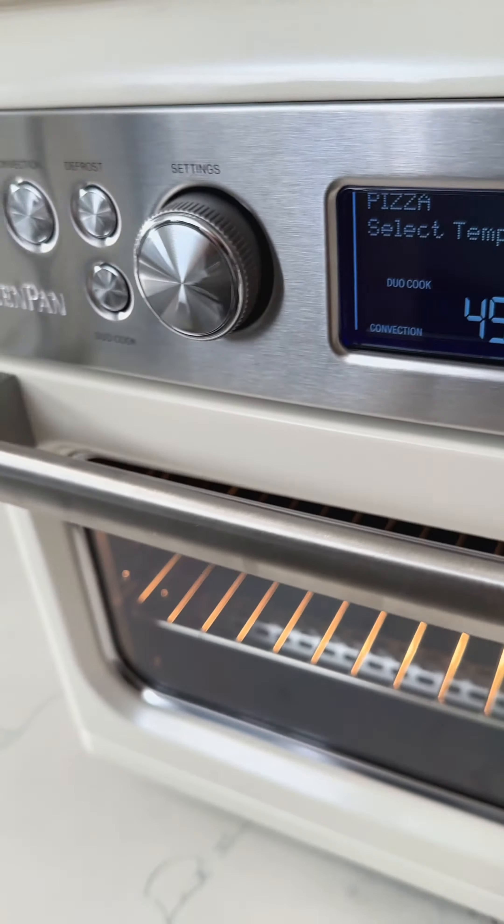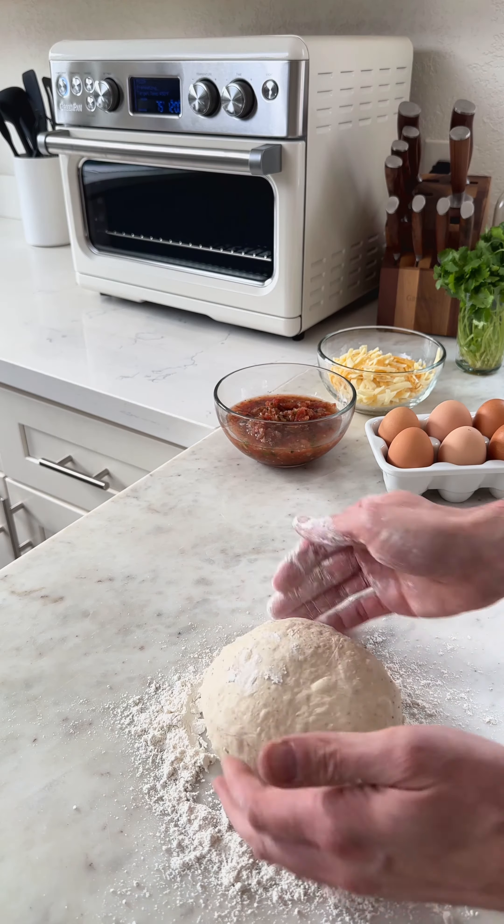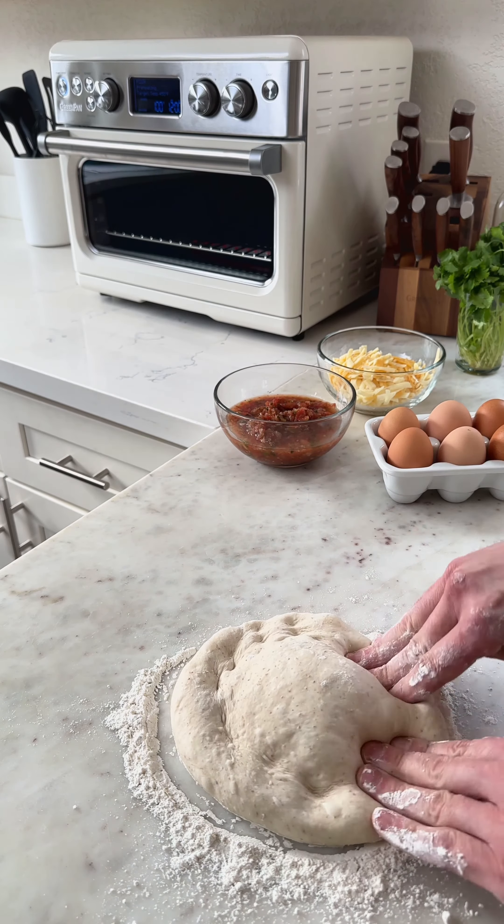Breakfast burrito pizza. I just got one of our three new colors in our countertop oven, and I was so excited to use it that I honestly couldn't decide what to make. So I decided to make two things in one.